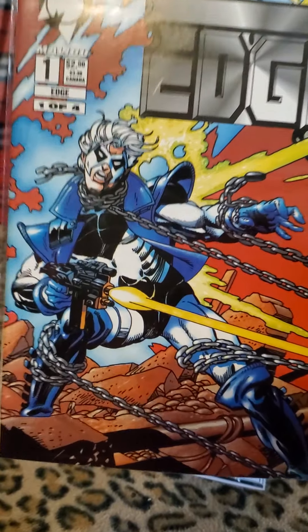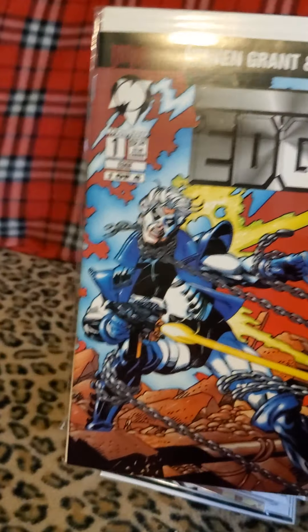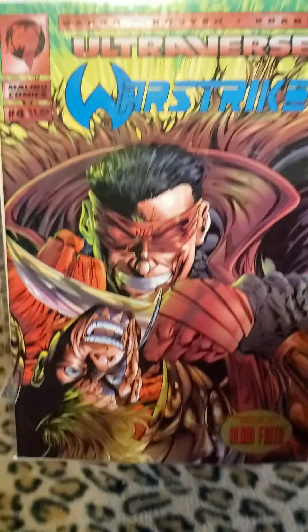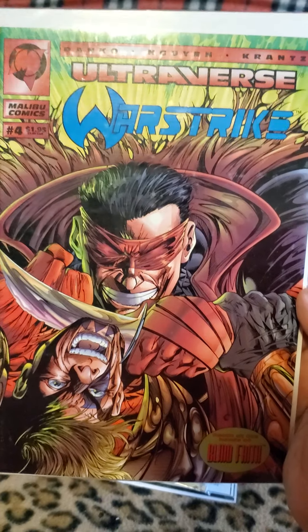1 in 25 again. Mr. Sinister and Sabretooth. I'm not big on the X titles — there's just so many of them and they all cross over. But that's kind of a cool cover. I don't know much about Sinister, but I just like the artwork on that. That's a nice cover.